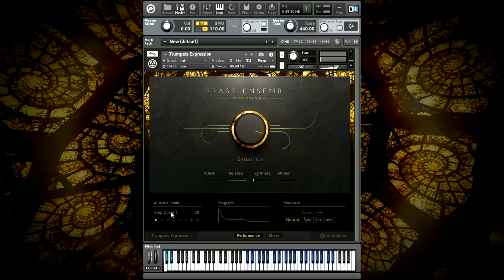Step-down one is a fast staccato run of descending notes in a minor scale. Step-down two is a medium-length run-down with a long starting note followed by a quick roll-down to a long ending note.